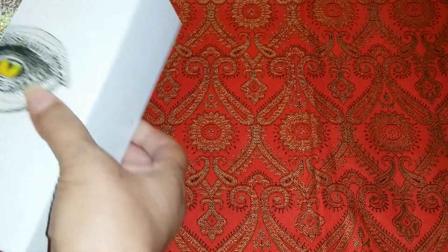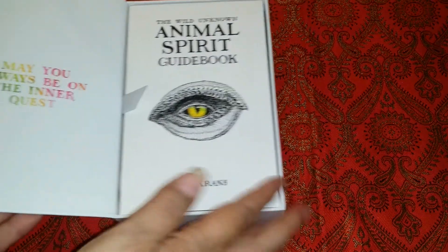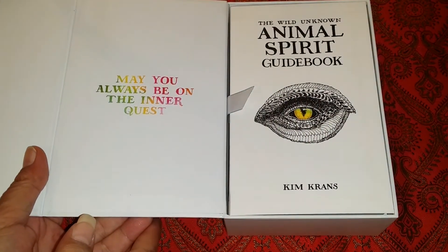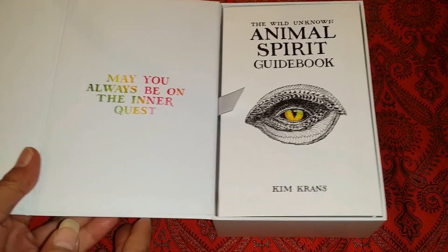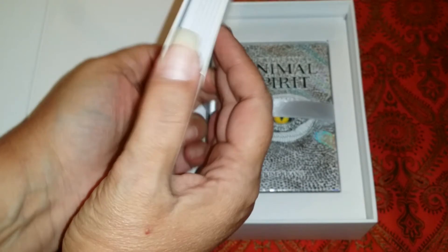Oh, it slides out! This is beautiful. Look how thick this book is — wow.